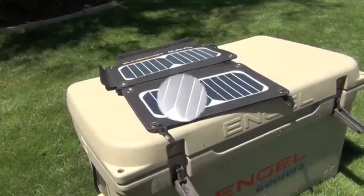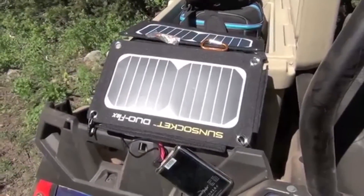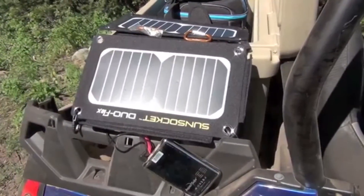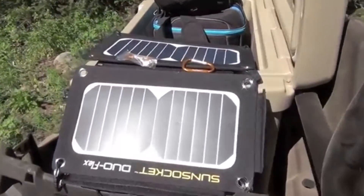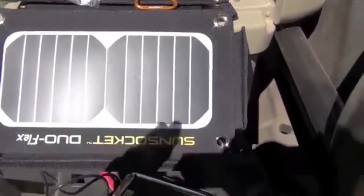We're up here in the mountains of central Utah doing a video review on this solar panel — the Duo Flex from Aspect Solar. You can see it right there. It's called the Duo Flex because it flexes in the middle and has two solar panels.